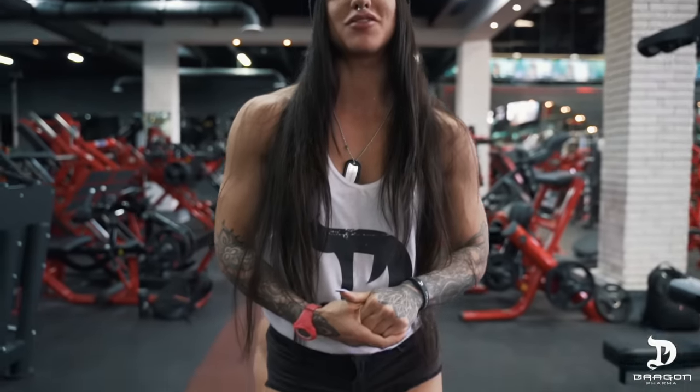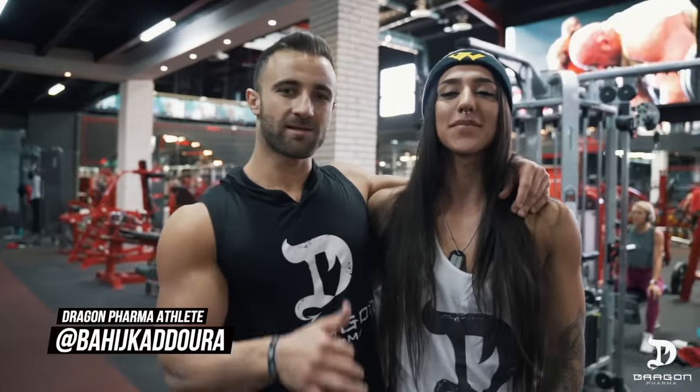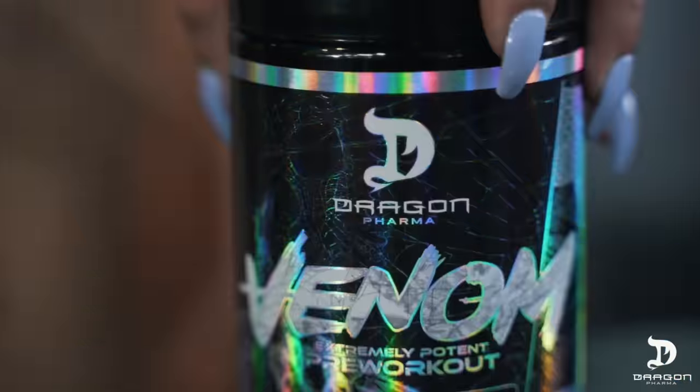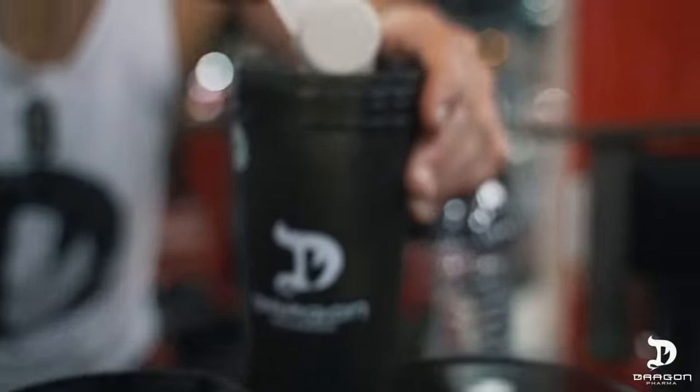Hey guys, this is Bahar Nebiva and today I want to take you through our leg workout, but before we get to it I want to introduce you to our newest athlete of Dragon Pharma. Please welcome Bahish Kuduri! What's up guys, latest Dragon Pharma athlete, and today we're gonna show you our leg workout.